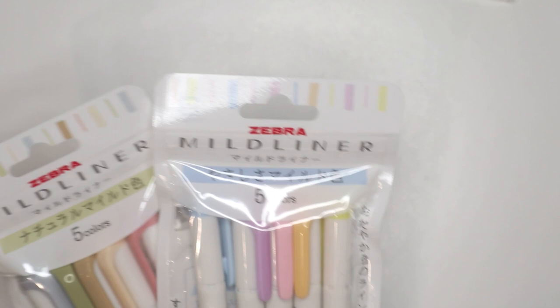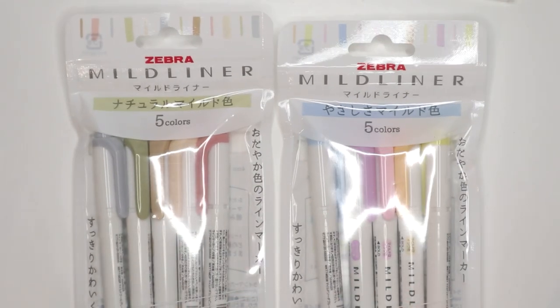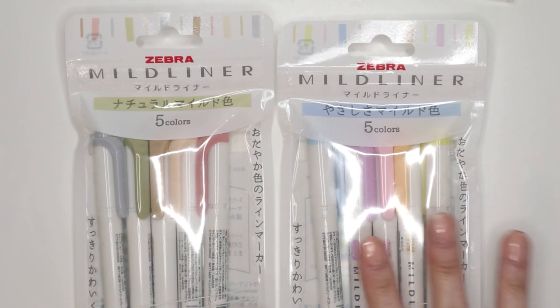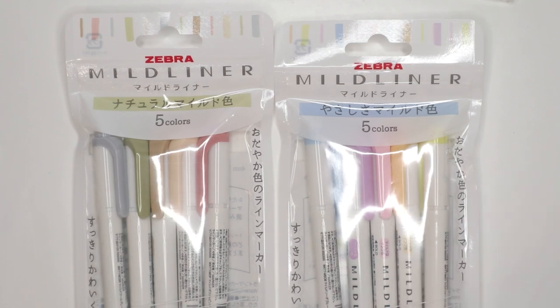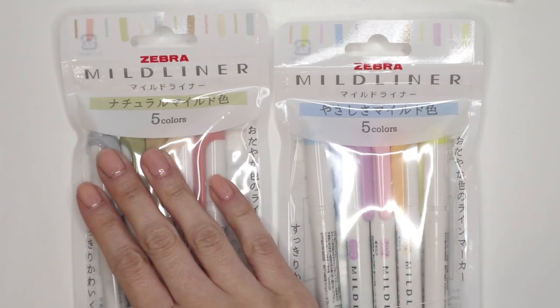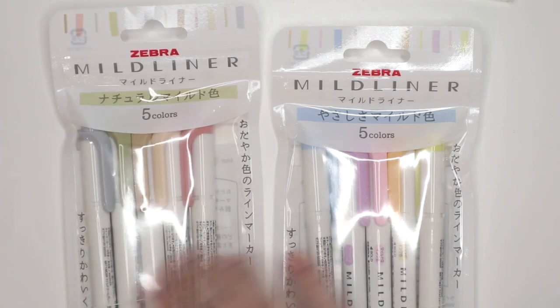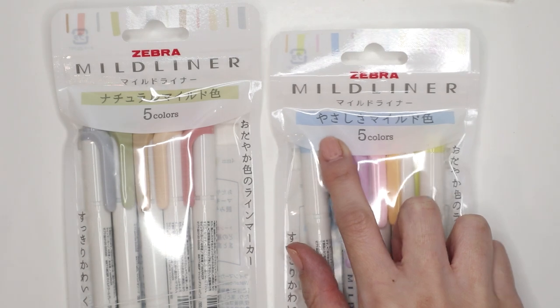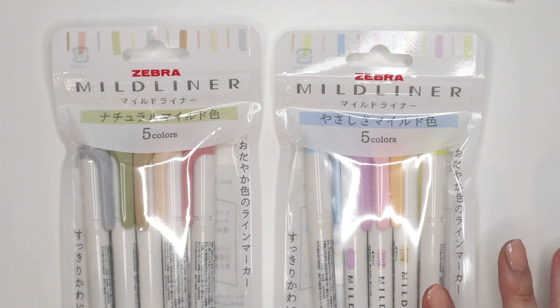The last pens I want to show you before swatching are these new Mildliner colors. I'm so excited to try these — I think they've been out for a little while but I've only just managed to pick them up. They look so good swatched online; I love how pastel and muted they are, even more so than the existing Mildliners. We've got the 'Natural' markers set — more natural colors — and then the 'Gentle' (Yasashi) colors set.